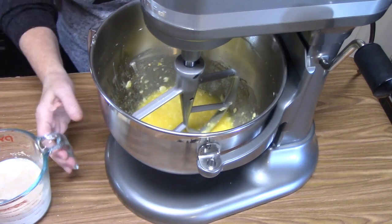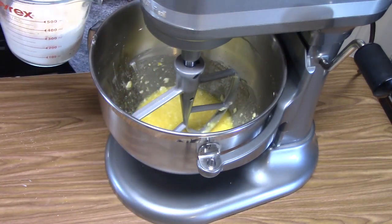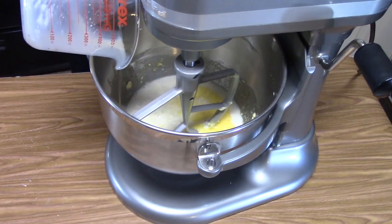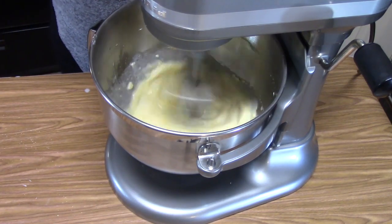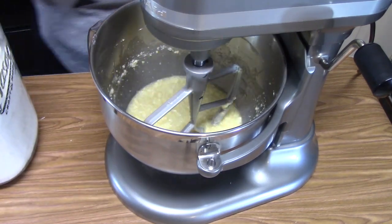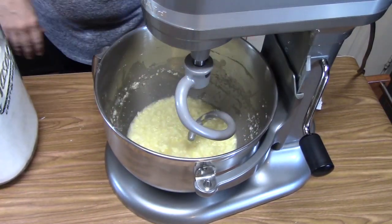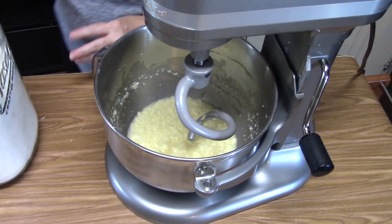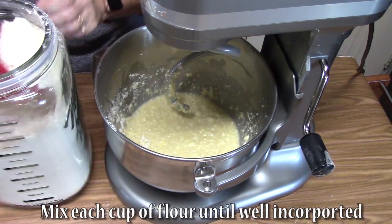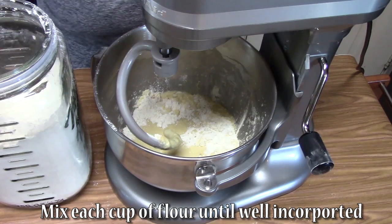Now we're going to go ahead and add our yeast-milk mixture and mix that in. Then we're going to switch out our hooks and start incorporating four cups of flour.